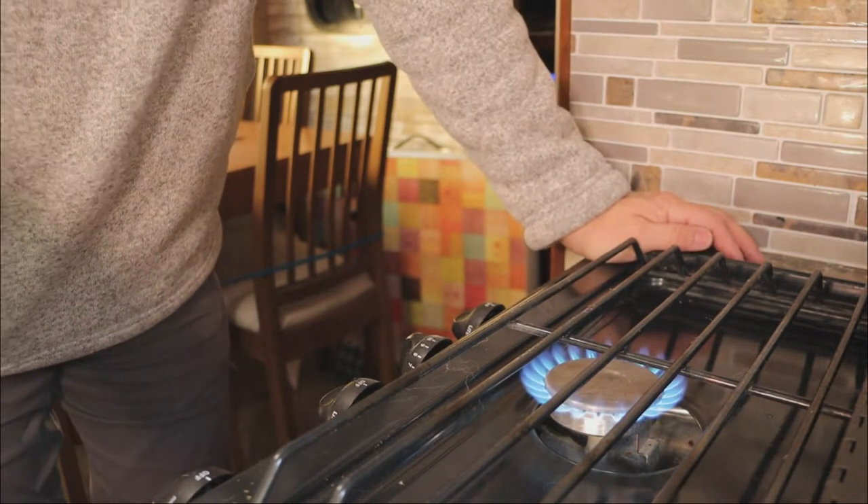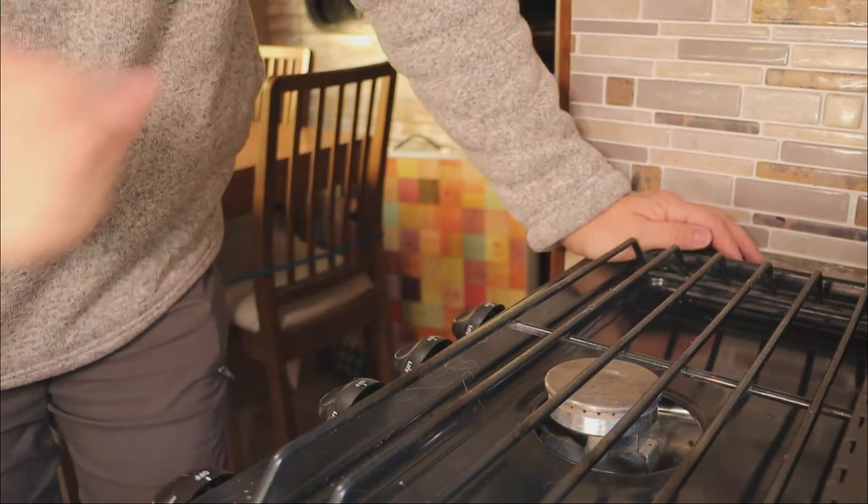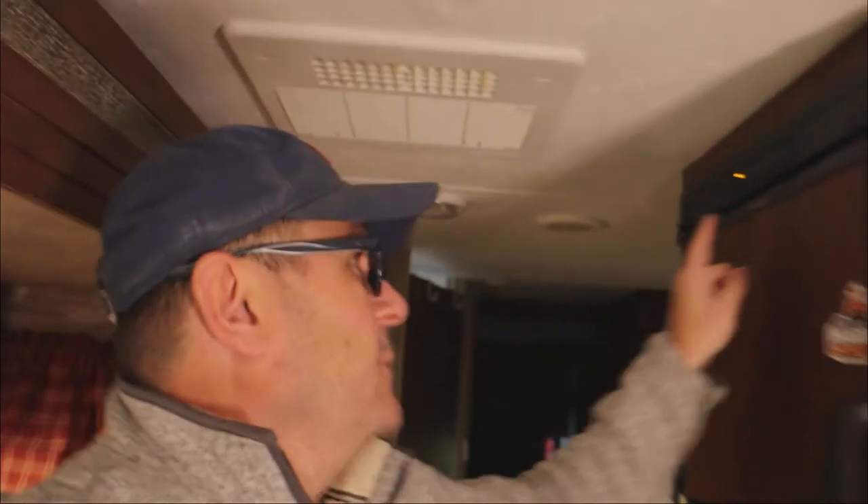Now we're going to turn that off and make sure all of our appliances that use gas are off. Our refrigerator is currently running on electric, so it's not pulling any gas. Our furnace is not pulling any gas — it's completely shut down. Now we're going to go outside and show you the rest of the slow leak process.